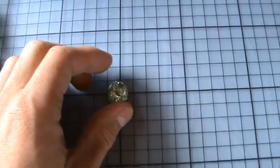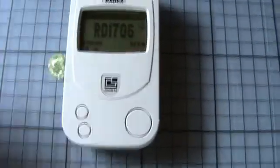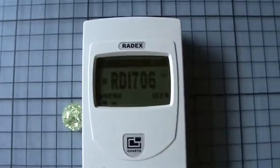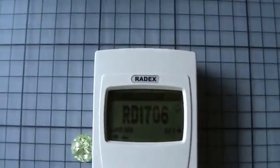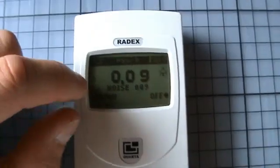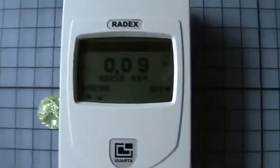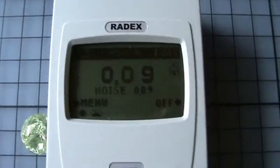Now I will try the Radex Geiger counter on one of those uranium marbles. I reset the measurement. Let's see how much radiation this marble emits. This little half-stroke indicates that a half measurement period is over, so we can see very fast a first result, which isn't very useful but it's a quick indication.